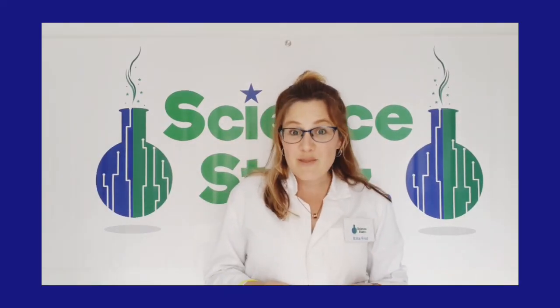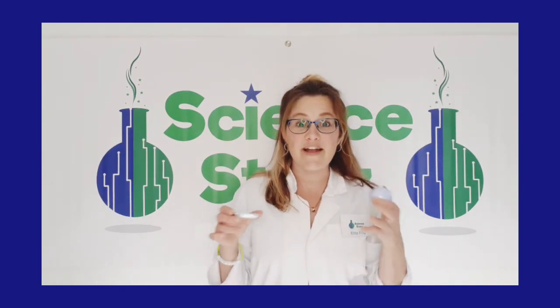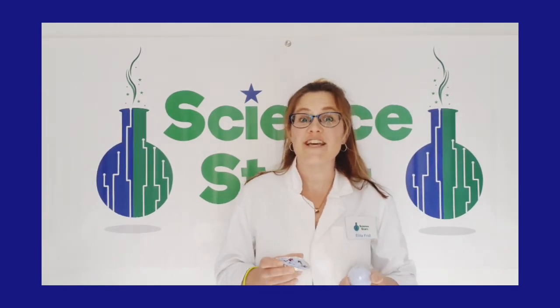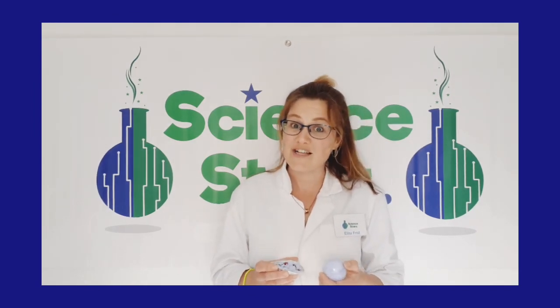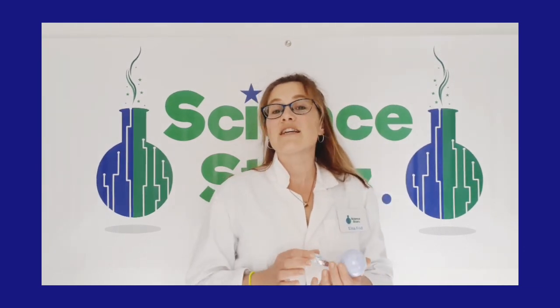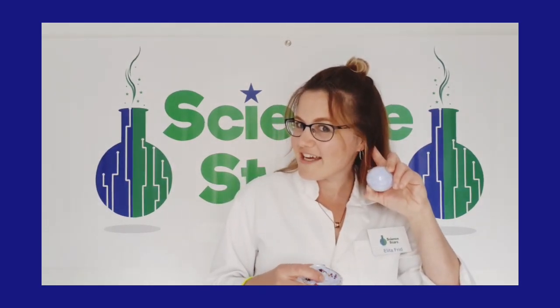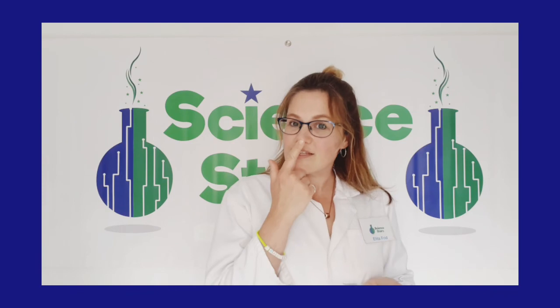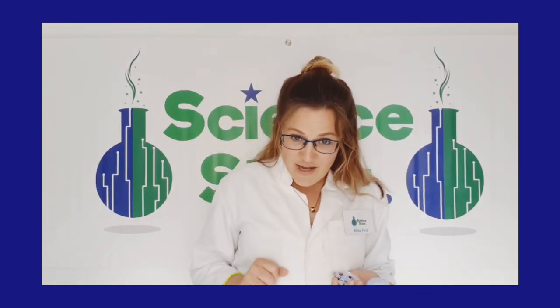Today you learned how to make a bath bomb and you learned the science behind it. You learned that an acid and an alkali, when they come together in the presence of a liquid like water, creates a chemical reaction resulting in fizzy bubbles filled with carbon dioxide — and this process is known as neutralization. I hope you enjoy your bath bomb and have a lovely bath tickling all your senses — your sense of hearing, your sense of sight, your sense of smell, and your sense of touch. We will see you soon in the next video. Take care — bye for now!